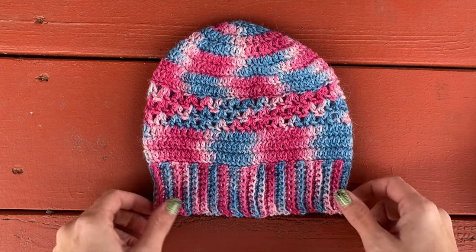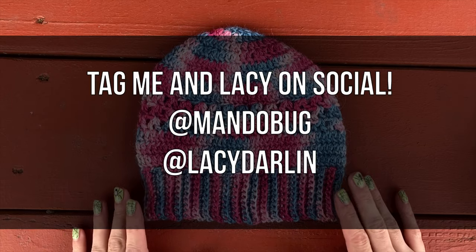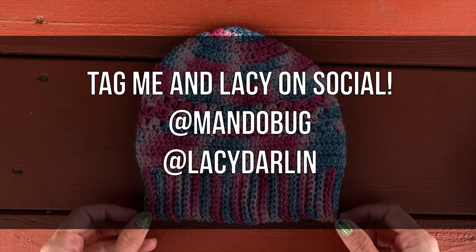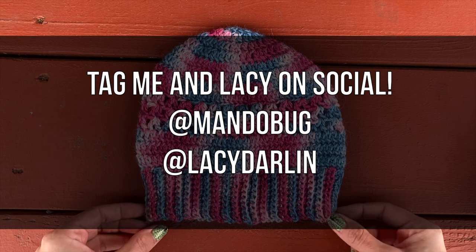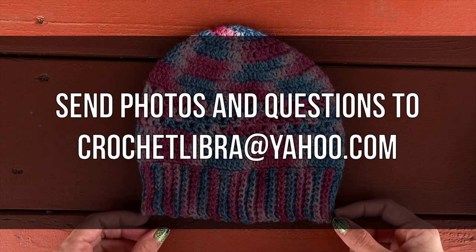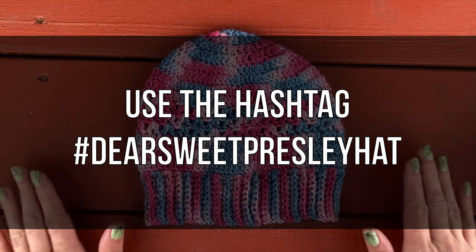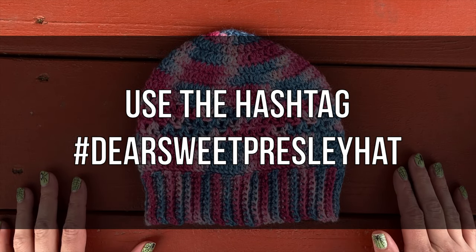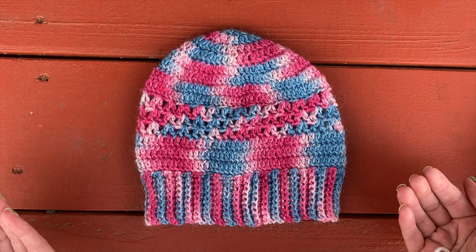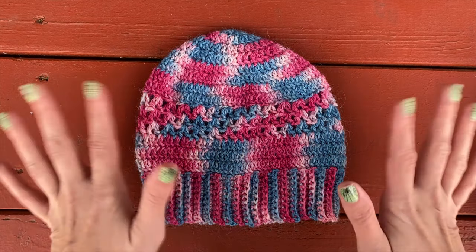If you make one of these hats, please tag me on social media using @mandobug, and tag Lacey who's @LaceyDarlin, or email her a picture at crochetlibra@yahoo.com. If you share photos on social, also use the hashtag dearsweetpresleyhat. Thank you so much, I hope you enjoyed this video, and until next time, happy crafting!